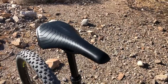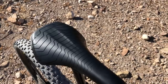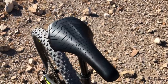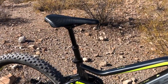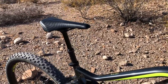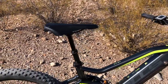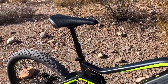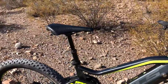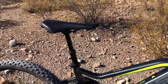Here's a closer look at the Selle Royale Rampage saddle. It has a fairly narrow profile with a center relief section — a performance saddle that matches the AM3 well. The AM3 comes with the KS LEV Integra dropper post, a four-inch dropper. Dropper posts are great because dropping the saddle out of the way lets you handle steep technical terrain well, and even dropping it an inch while carving corners gets your weight a little lower, which makes a big difference.